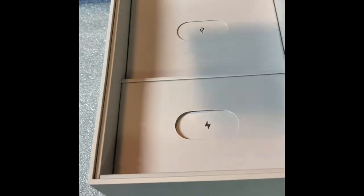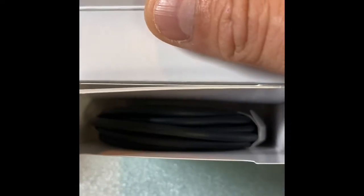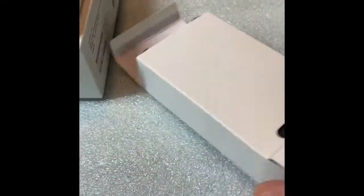Then we've got documentation. This looks like a USB — yep, that is our charging cable. And then in here, as we will see, this will be our charging brick. Let's see what the power is on this brick. I know there were some questions about that as well. It looks like it is an 18-watt.